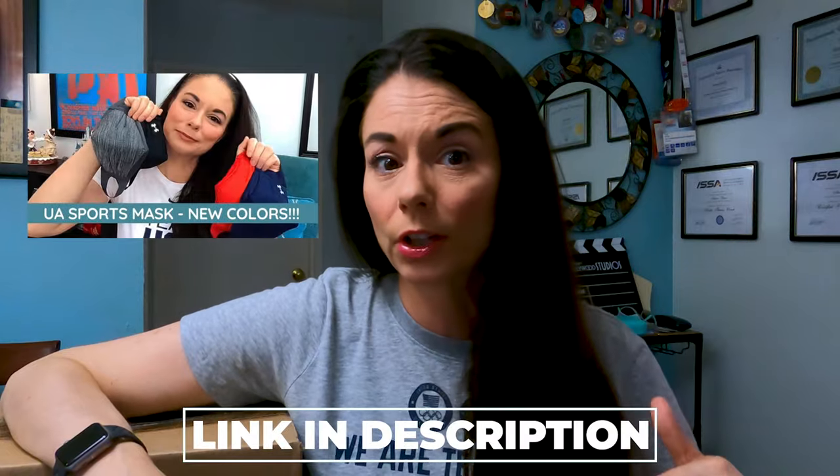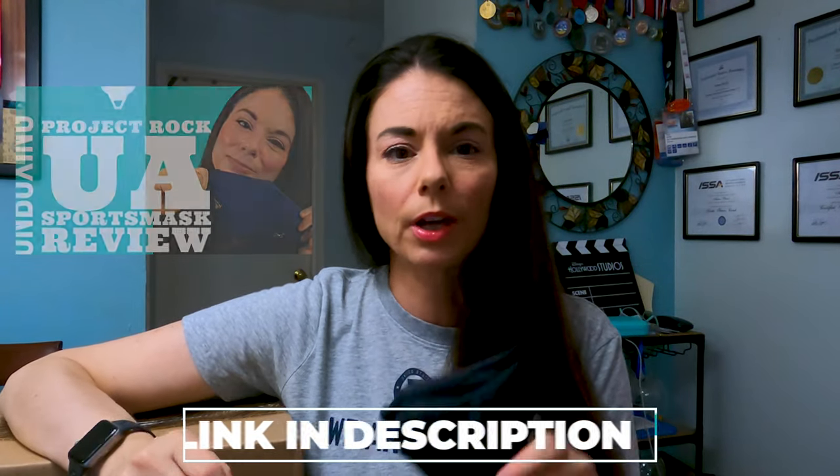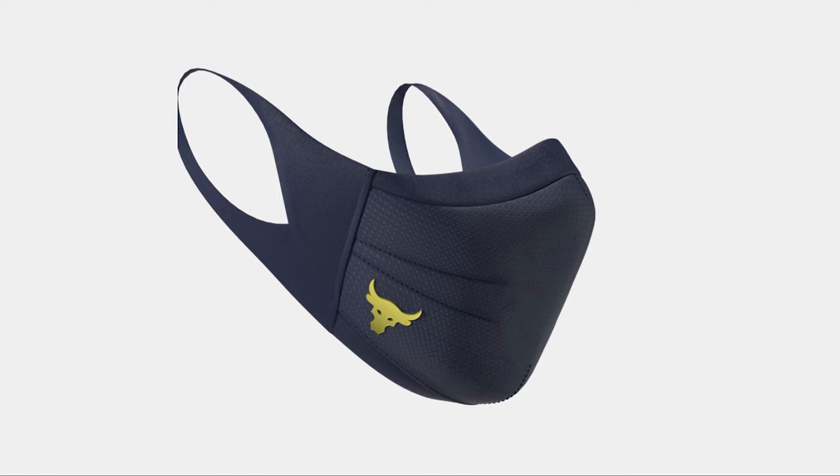Over the course of a year, they've gotten pretty worn down and beat up. Some of the nose bridge wires have broken. My gray one, because I wear that one a lot, there's no nose bridge wire in that anymore. That's not Under Armour's fault — I wear them excessively every day. If you've missed any of my original mask videos, there are links to those in the description down below. I reviewed every single one of these, including the Project Rock mask.